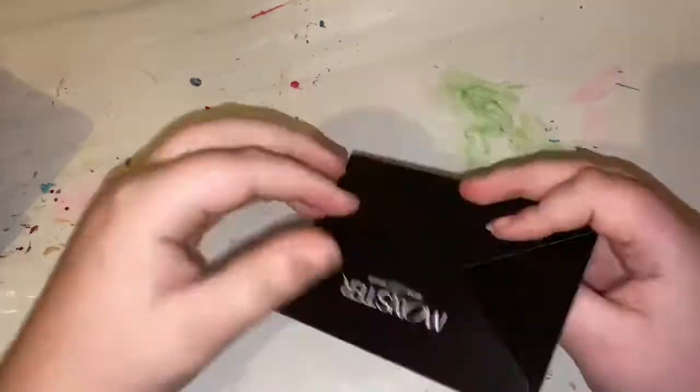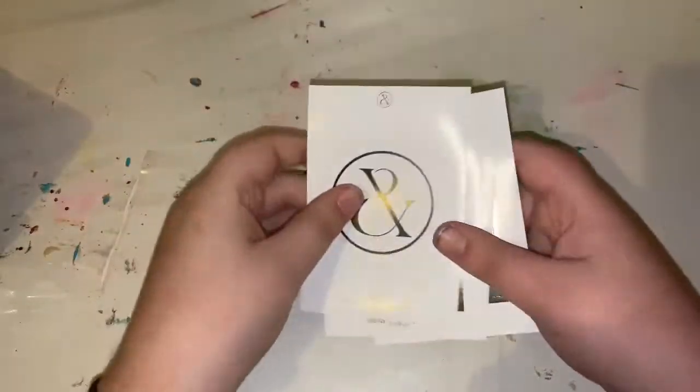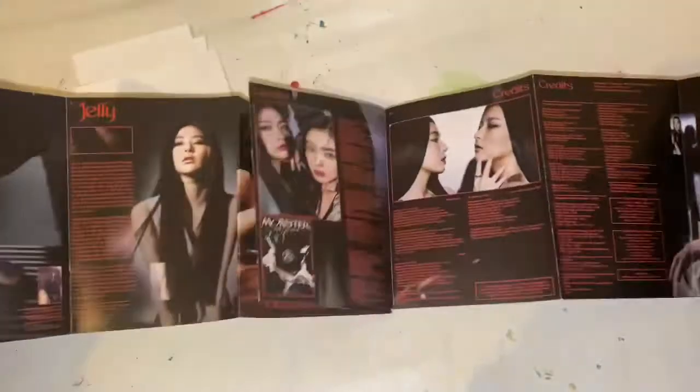So that's it for the photobook. Let's go through this first — so there's some stickers, and then a fold-out lyric book, and then the back.